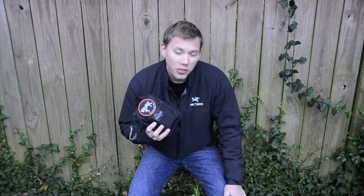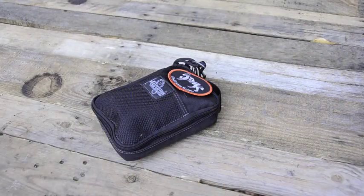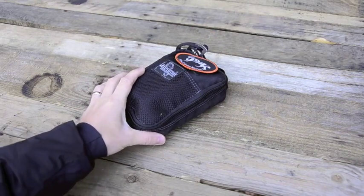Hey guys, today I'm going to go through my everyday carry organizer. This is just something I keep with me on a daily basis. I'm gonna show you what's inside of it, why I carry it, and we're gonna go from there, so stay tuned and I hope you enjoy.